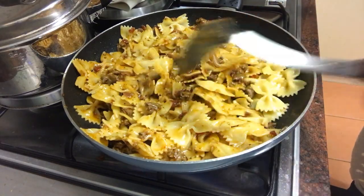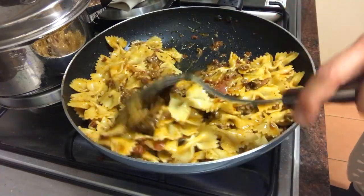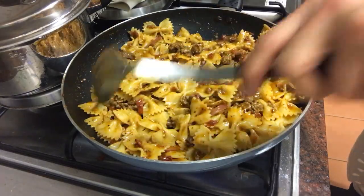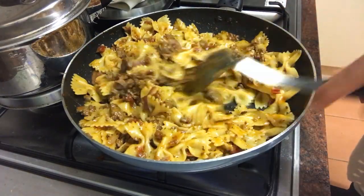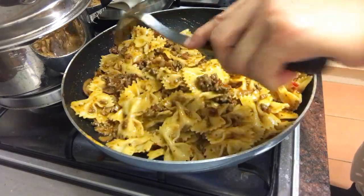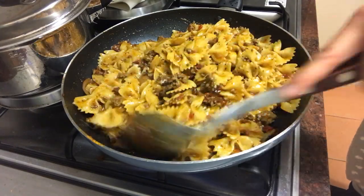I'm going to take it to the other end. I'm going to put it in the middle of the pan. I am going to put it in the pan. I'll be right back.